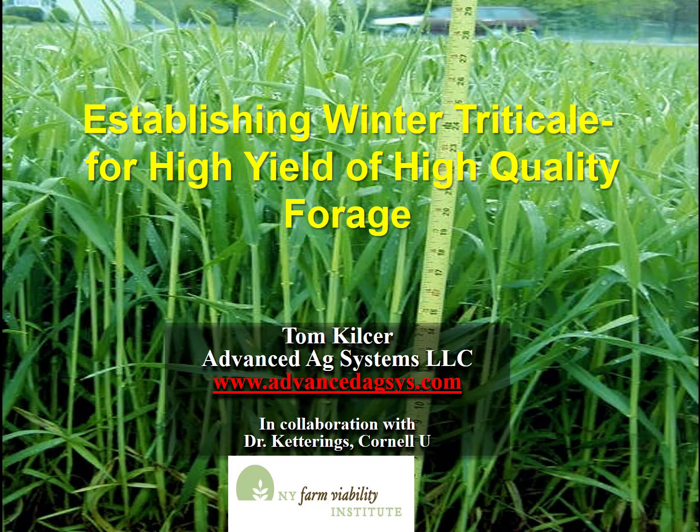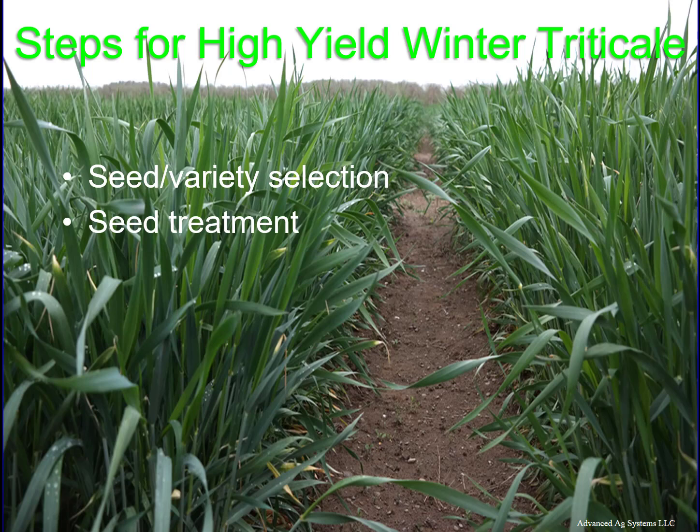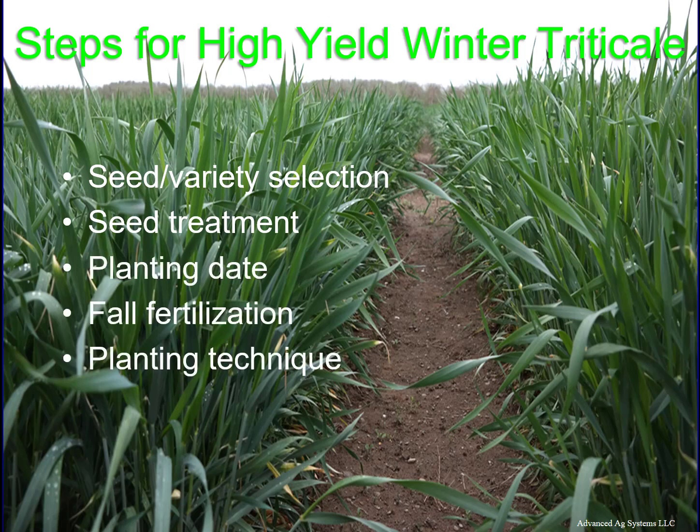Establishing winter triticale so you can get high yields of high quality forage. The key to high yields of very high quality winter triticale forage is in establishing the crop. Winter triticale is a winter forage that is rapidly spreading across the country as farmers realize the quality forage produced. We'll cover seed variety and selection, seed treatment, planting date, fall fertilization, and planting techniques.